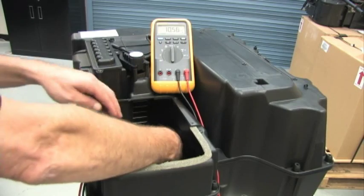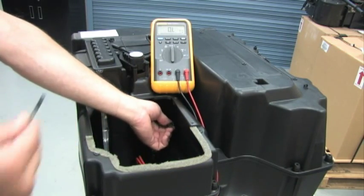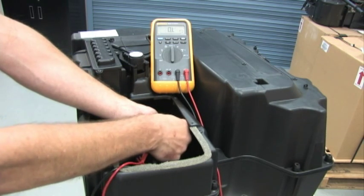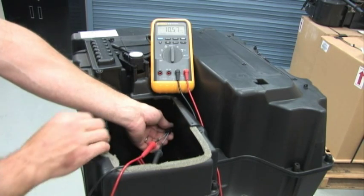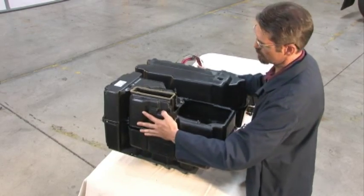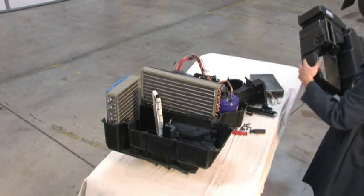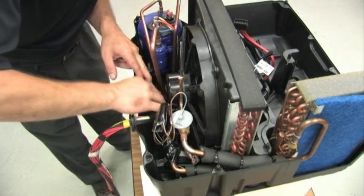At this point, the ambient temperature sensor can be tested in the same manner as the bunk temperature and evaporator temperature sensors were tested previously, and compared to the appropriate resistance table. Further inspection and diagnostics will require the removal of the top half of the unit housing. Inspect the wires and tubes for signs of rubbing and chafing.